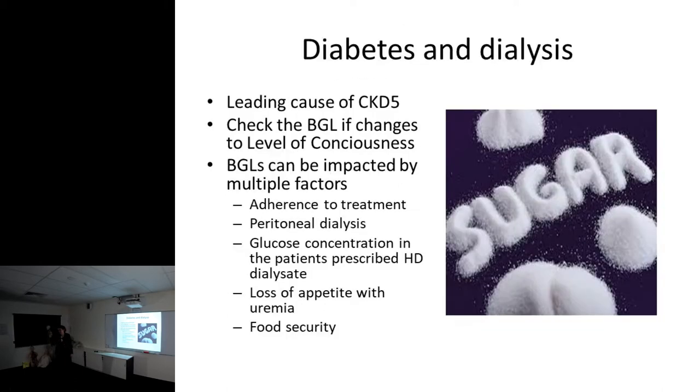Check the blood glucose level if you see changes to level of consciousness, because it could be disequilibrium syndrome, uremia affecting short-term memory and cognitive function, or hypo or hyperglycemia. There are multiple factors that impact blood glucose in renal clients, including adherence to treatment. There's glucose in your dialysate - an extremely non-compliant patient who comes in with blood sugars of 24 will come off the machine at about 17; you actually equilibrate them a little bit.